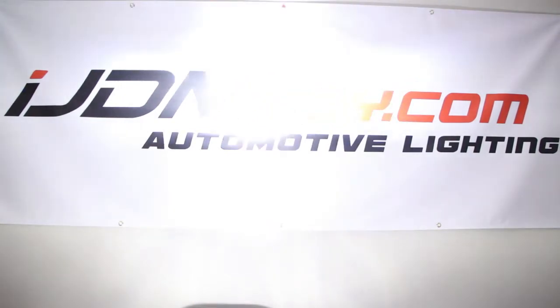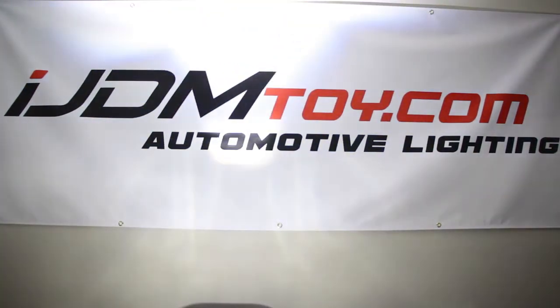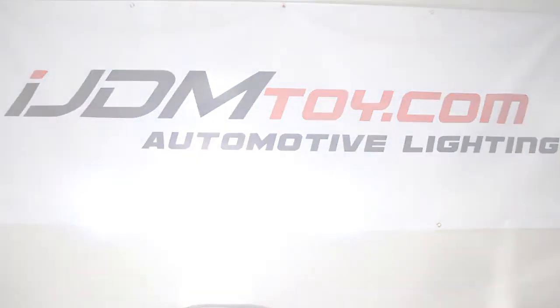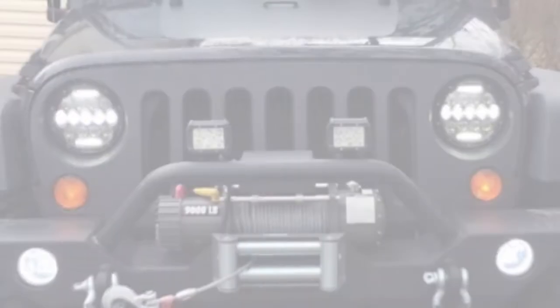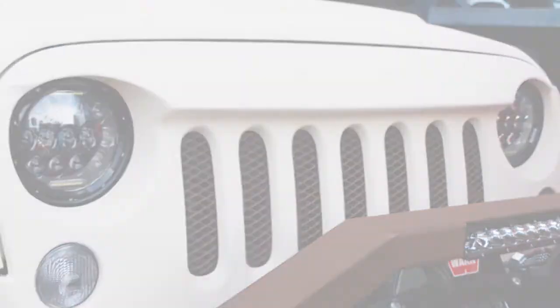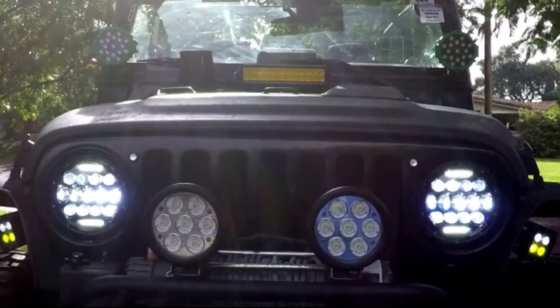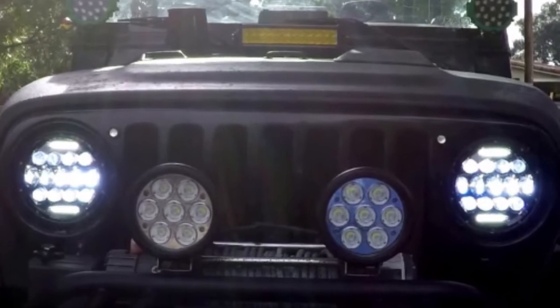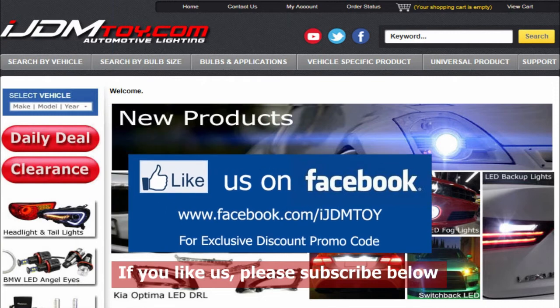And this is what it looks like when the headlights are turned on. Please like us on Facebook for news and updates, and visit us at ijdmtoy.com. Thank you!